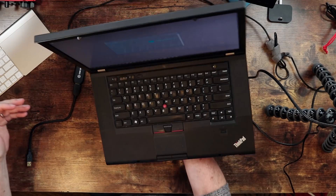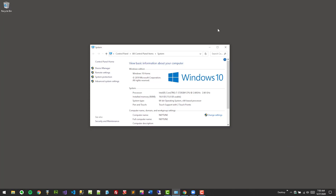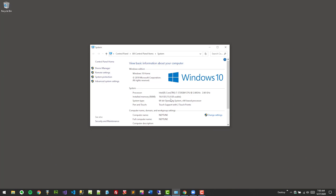I normally use Macs for a lot of photo editing and video applications, but I do use PCs. For this demo, I'm gonna use this ancient IBM ThinkPad — it weighs about as much as a Winnebago. In terms of software, it is a Windows 10 installation. You can freeze this frame and look at these specs if you want. So that's what we're gonna demo with right now.